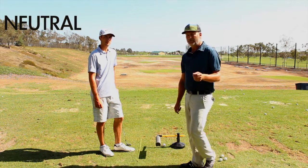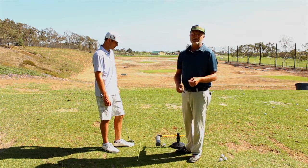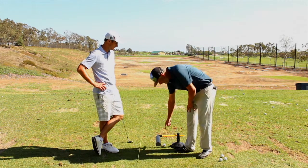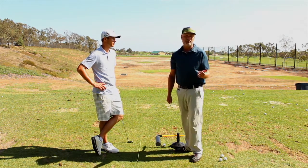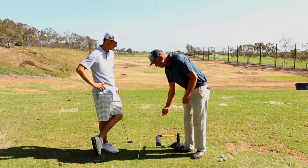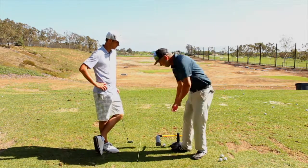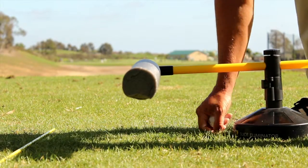Before we cover the neutral swing plane, I want to point out that where you tee the ball is also important. I like to tee it up so you don't have to move your practice area around when taking divots — off the tee you can pick it pretty clean. The farther underneath the training aid you tee the ball, the more intimidating it gets, but it helps build confidence. If you're just starting out, tee it closer to the front; more advanced players can tee it further under.